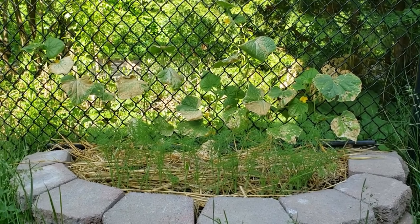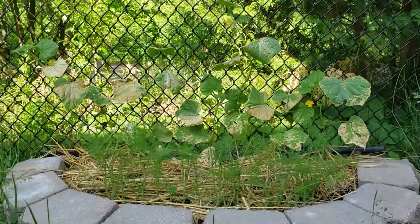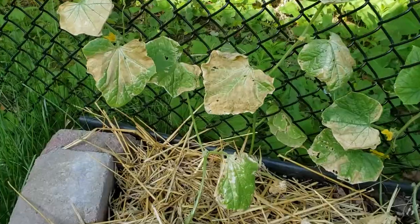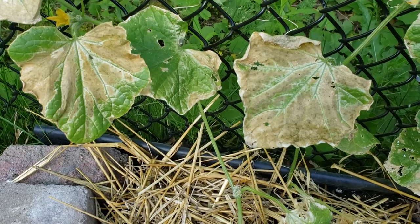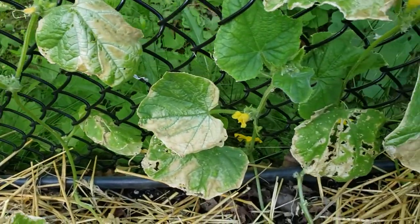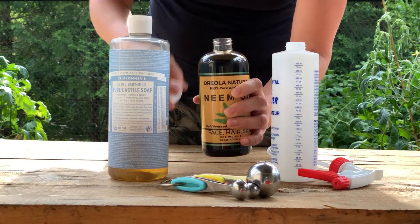I tried making a DIY organic spray to stop them but I made two mistakes and therefore burnt the leaves. I tried a solution I found online but used too much baking soda, and I did the application during the day instead of the recommended evenings. Then I tried a different DIY recipe instead that worked.